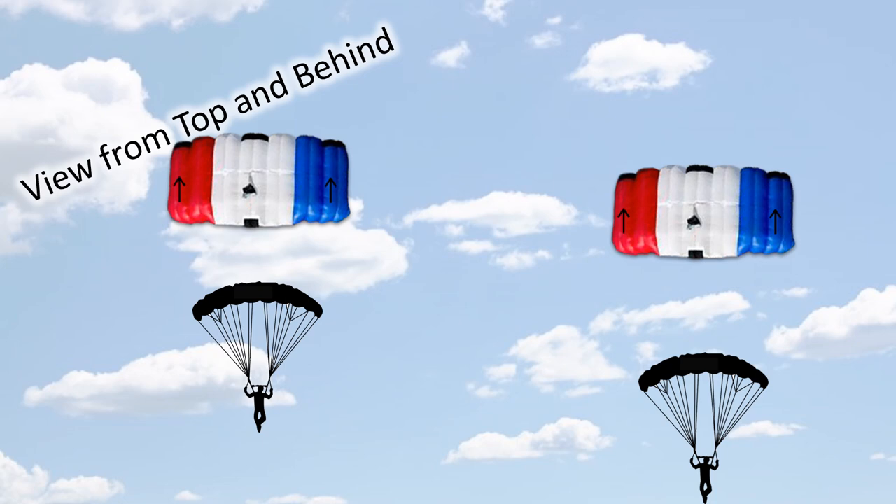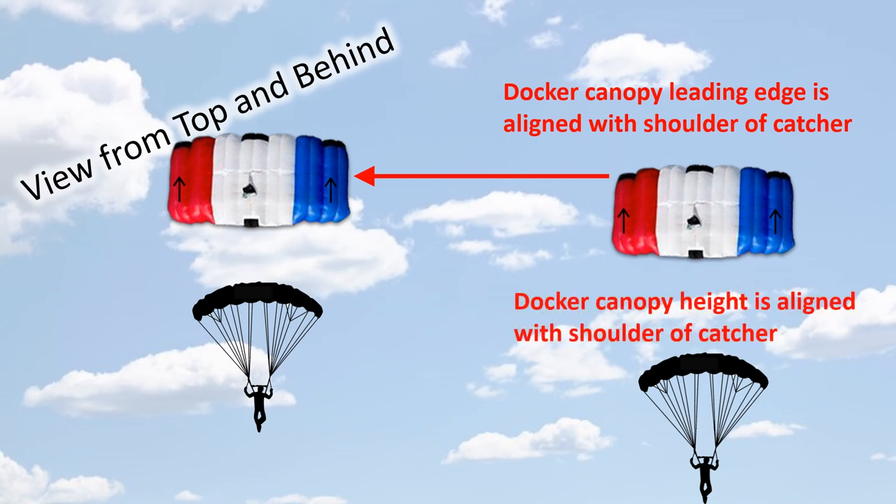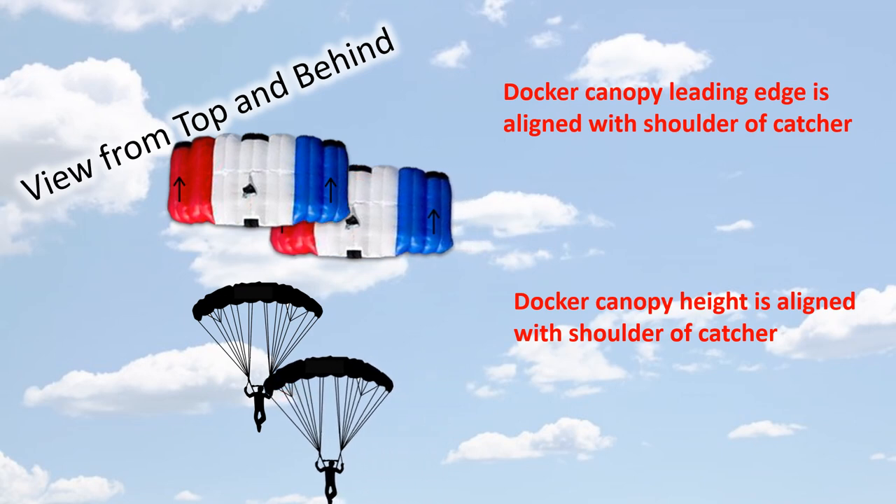We've got a view from the top and from behind. Looking from the top, I want to keep the leading edge of my canopy directly aligned with the shoulder of the person I'm going to dock on — the catcher. I don't want to be behind or in front; I want to be perfectly lined up on the fence, on the wall. And then looking from behind, I want my canopy height to start already at the same height as the shoulder of the catcher, so I'm just going to come flat across and dock on that shoulder.